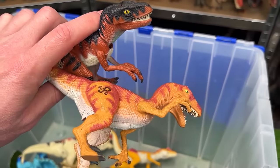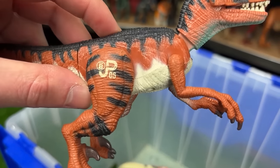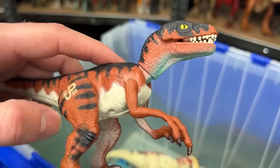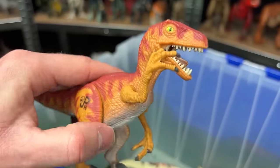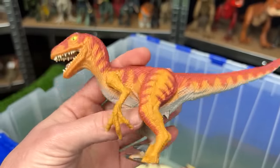And up next are a few classic velociraptor figures. This first one is the older figure. It is JP-06 and it has the dark red orange coloring and a jaw chomping action. And this second figure is JP-10. It does not have the jaw chomping action and it has some totally different coloring.